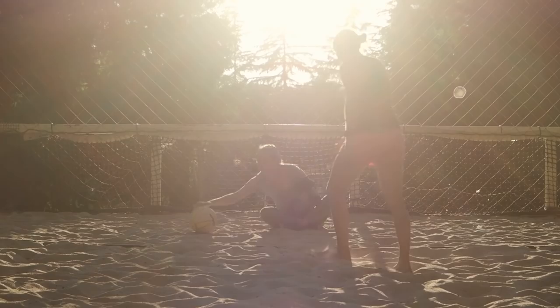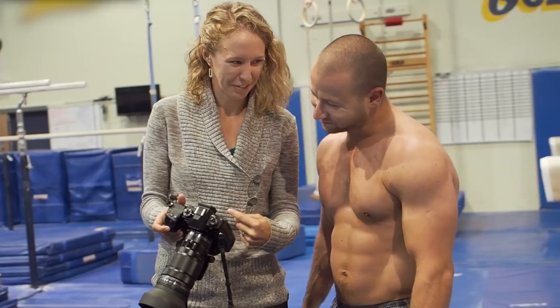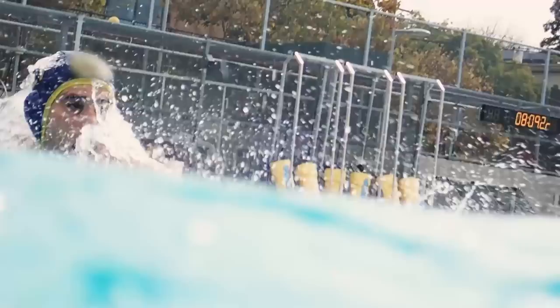The whole emotion of sports is what I live for — the celebration, the teamwork. These are all things that make us care about something that's really just a game. To be able to capture that in a way that's beautiful, dynamic, interesting, exciting — that's what I love about sports.